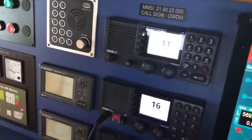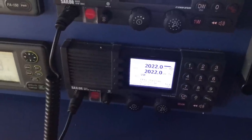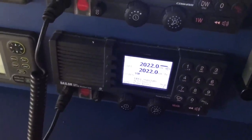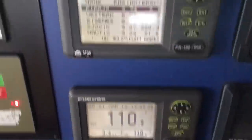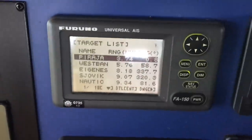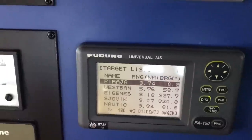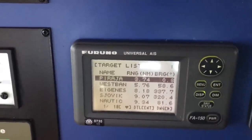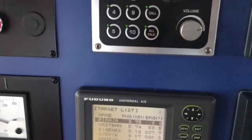And then we have a couple of VHF radios, and this is called a mid-frequency transmitter or something like that. And then we have a GPS compass and the AIS, which is what transmits our position and name and all that — if you ever look us up on Marine Traffic.